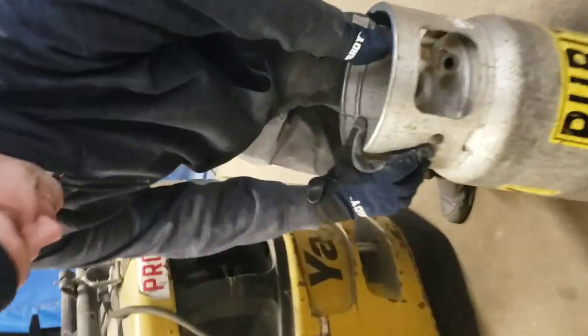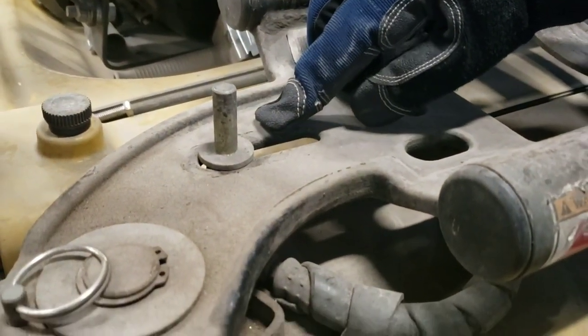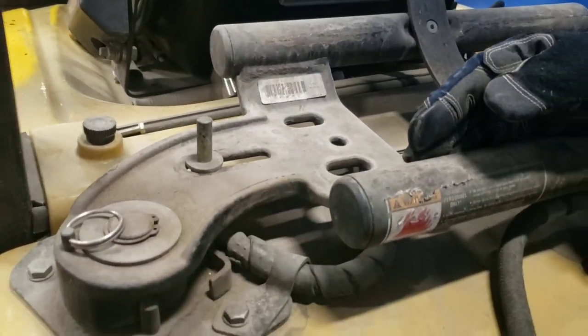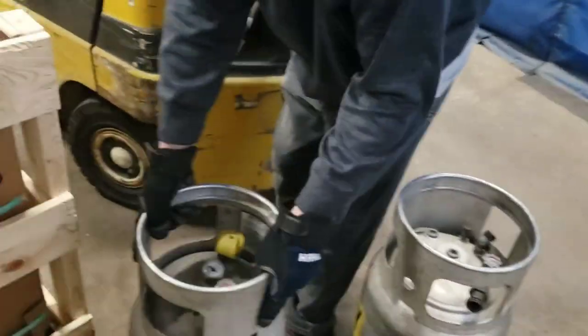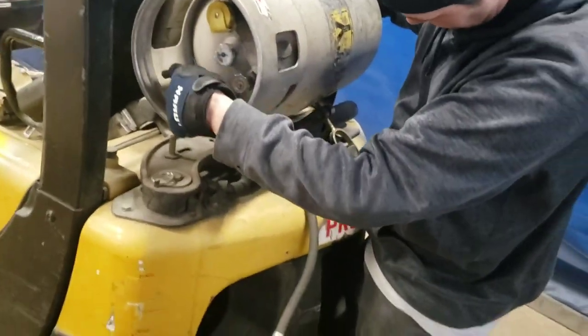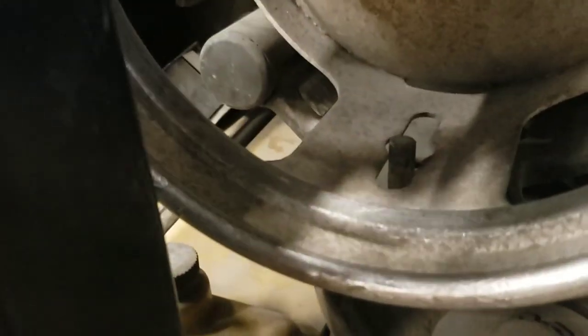There's usually a hole here that you line up with a peg on the forklift itself. Just make sure that everything is going to line up where you need it — the direction of the supply is going to hook right back up, where the hose is and whatnot. Then put the tank here, set it up, rotate it to that point, and that should put everything in line with where you want to connect your hose.